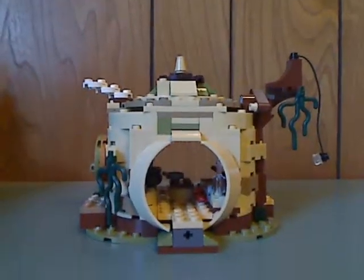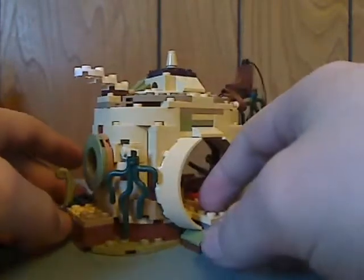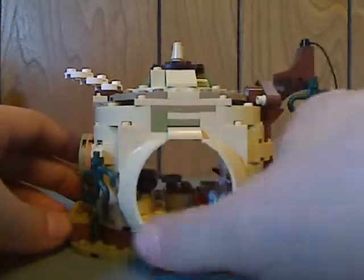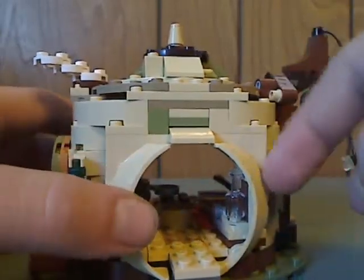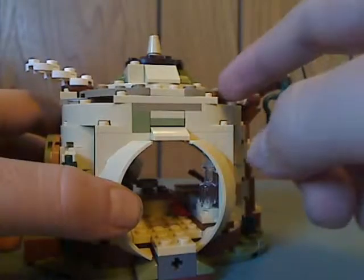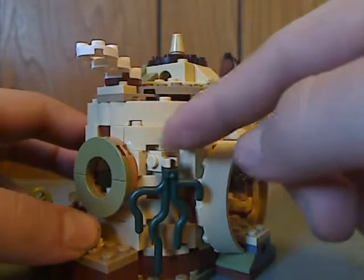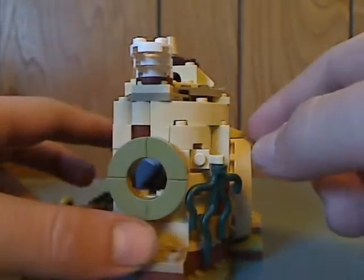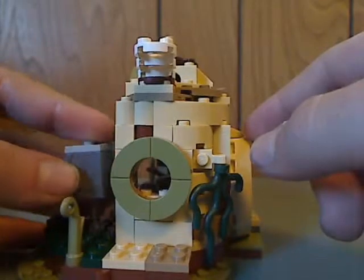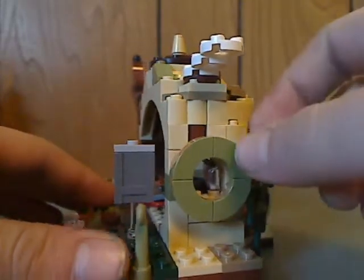Now on to Yoda's hut itself. I don't think it quite captures Yoda's hut from The Empire Strikes Back, but this front area has some good designs and a good stud technique for the entrance plate. On the sides there's some good deep curving detailing, and also clips to put the swampy leaves. There's also a good technique for the window piece, kind of similar to those from the Hobbit line.